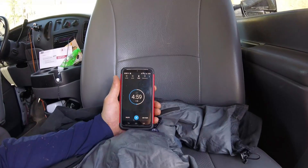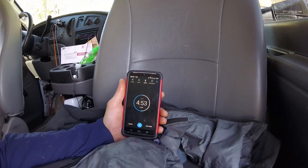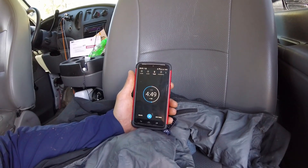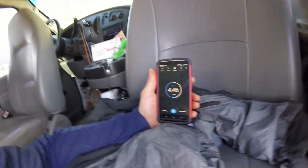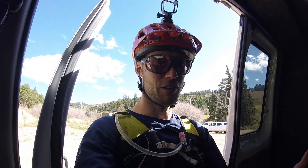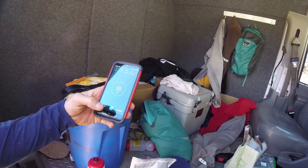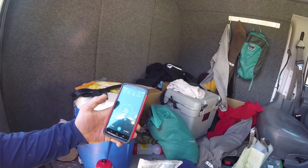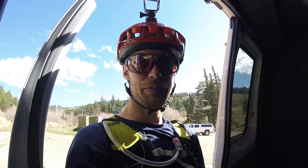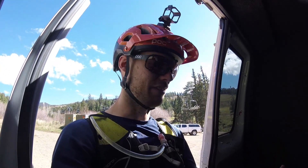Now I have ten minutes to kill. Sid has been riding for just over five minutes, and I have to wait for just under five more to go chase her. I'm going to try to catch her before the top. I'm going to pause it, close the car, and get on my bike with about five seconds to go — that gets to count. Nine, eight, seven, six, five, three, two, one.